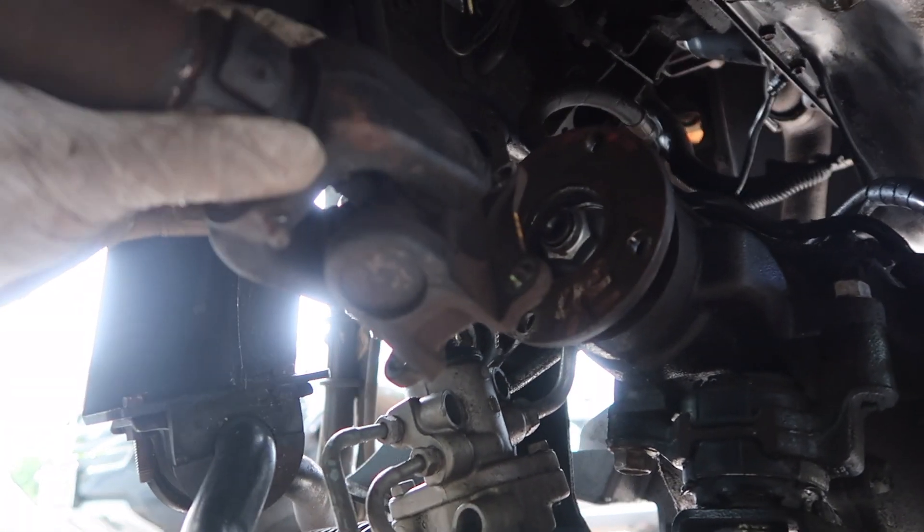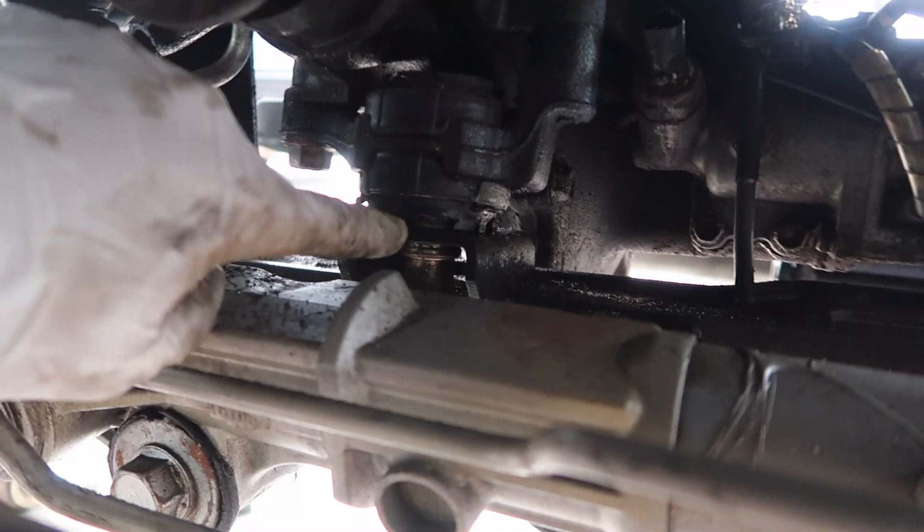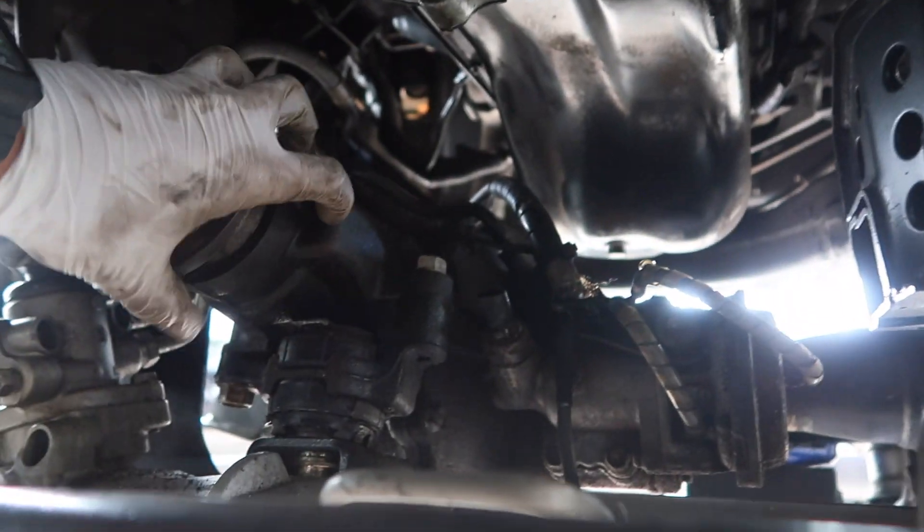The drive shaft off the diff is off. Next up we are going to unbolt this one bolt right here for the back mount of the diff, and then the two in the front, and we'll be ready to pull this thing out.